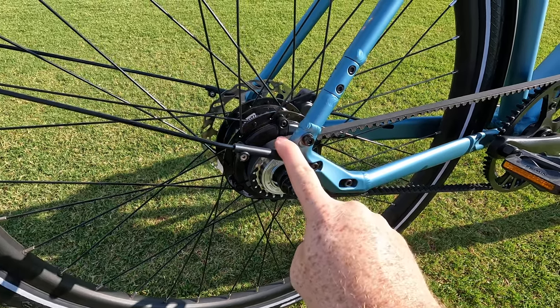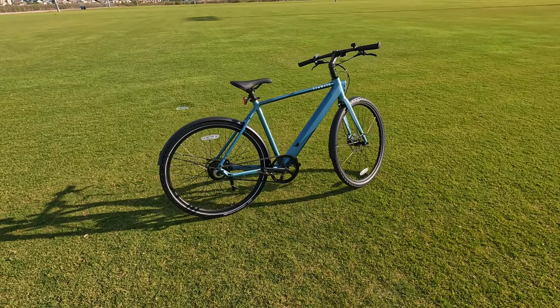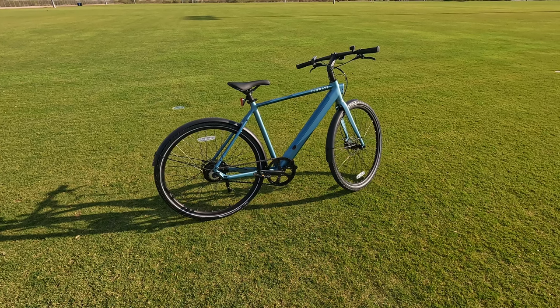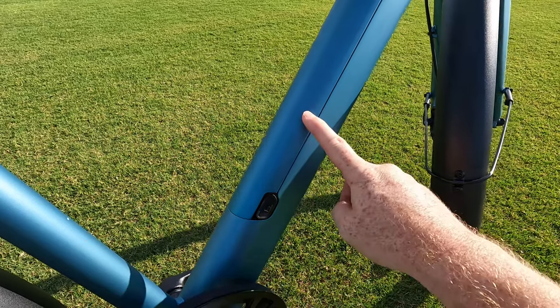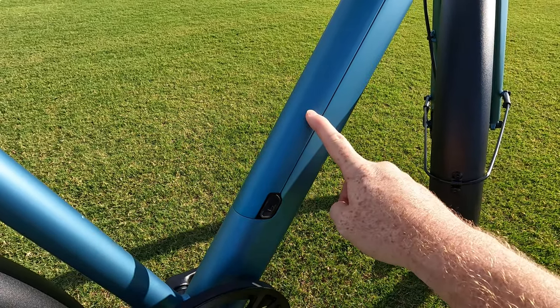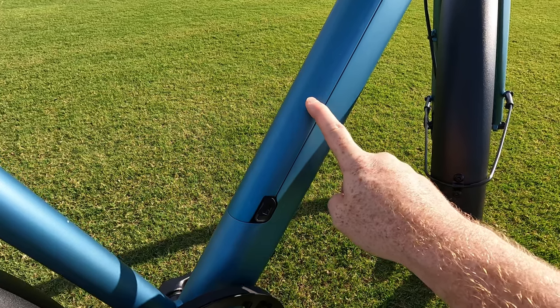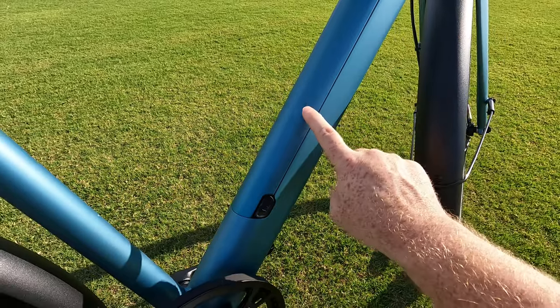Tenways does claim that this bike weighs 37 pounds without any accessories, and we will be putting this on the scale to get an exact weight. Powering that motor is a 36 volt 10 amp hour battery with approximately 360 watt hours of capacity. Tenways uses LG cells in the construction of this battery pack, and this pack is removable.